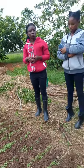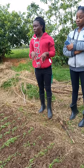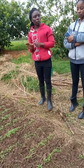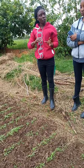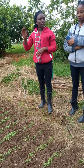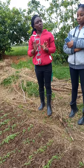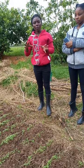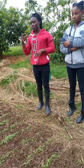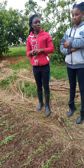Before you transplant, you have to water your nursery to avoid damaging the roots. Even the main field where you are taking your seedlings should be watered. Then again after planting, you have to water again. For that first week, you can reduce the amount of water. You can just determine if water is still there or you need to irrigate.